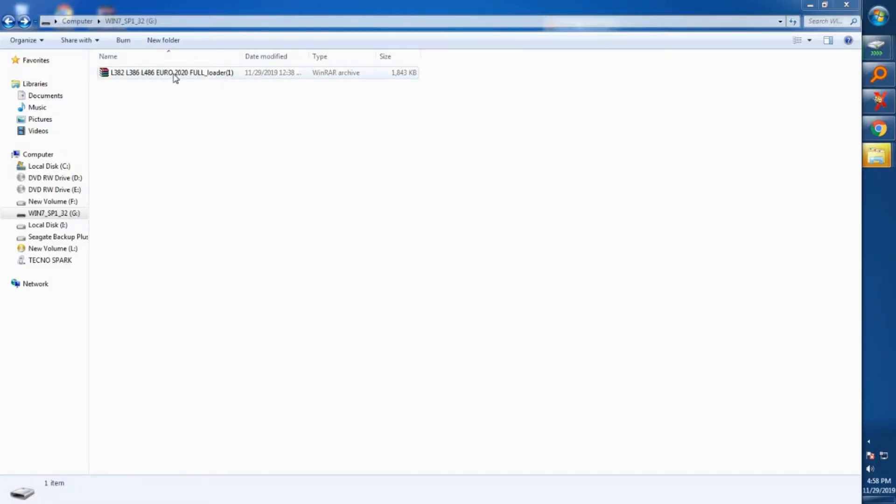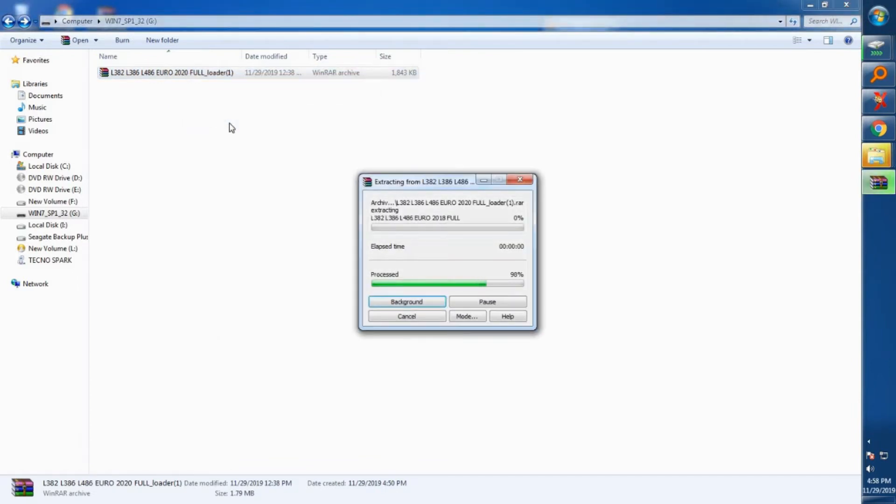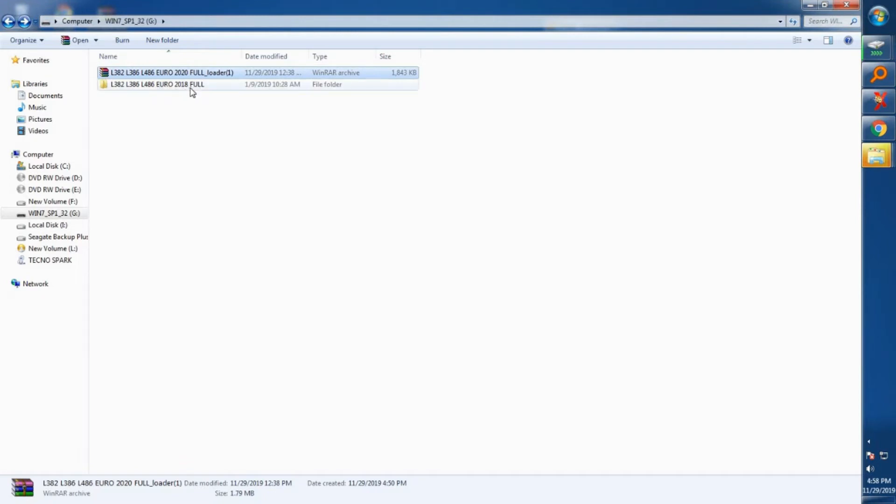Click Show in Folder and as you can see we now have the reset tool. You'll want to extract it because it has been compressed, so just extract it and open the extracted folder.